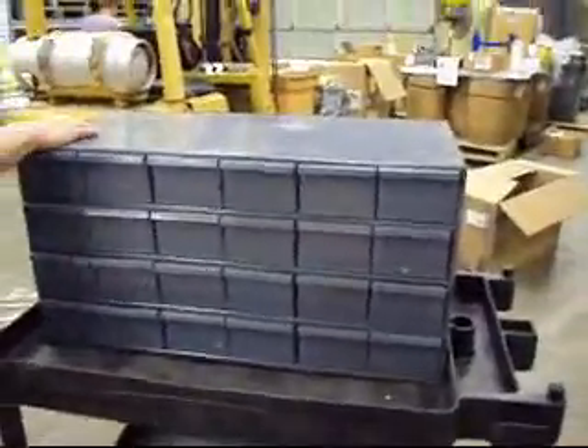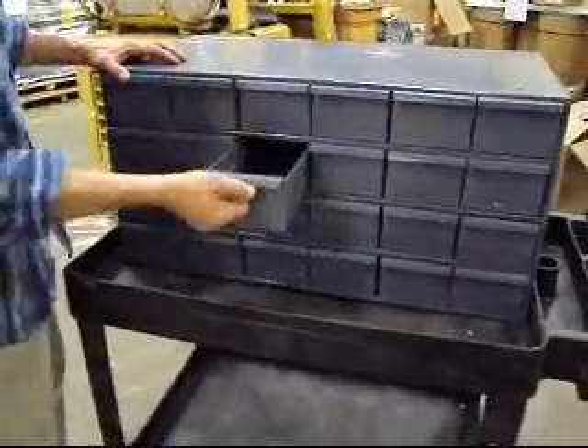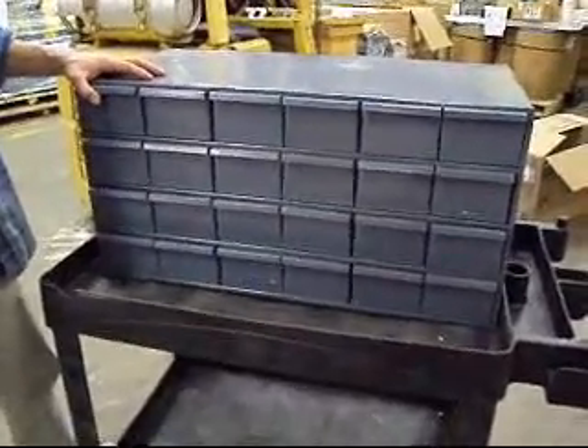Okay boys and girls, we have a Durham sheet metal storage cabinet for you here. This is a pretty nice one — it's model 033-95, weighs about 90 pounds.